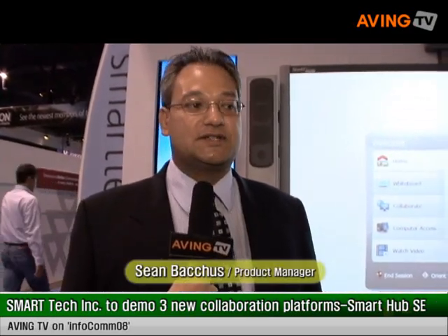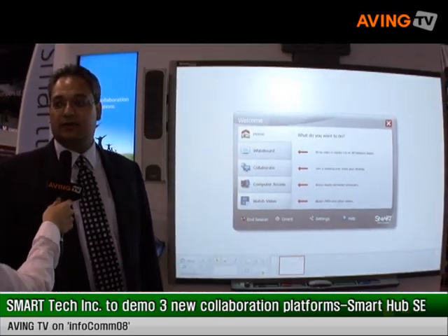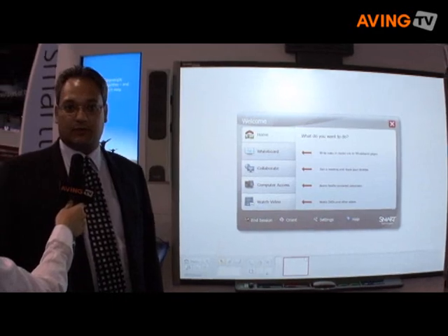Hi, I'm Sean Backus, I'm the Corporate Solutions Manager for Smart Technologies. One of the other platforms we have available as part of our new corporate platforms line is the Hub SE240. The Hub SE240 is a collaboration appliance that provides whiteboarding and collaboration functionality to support the needs of the corporate market.